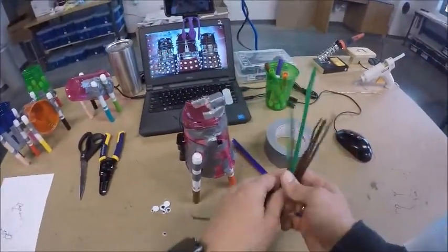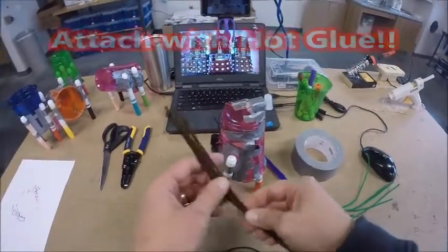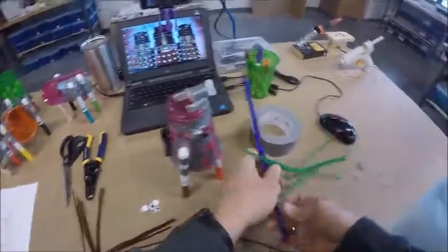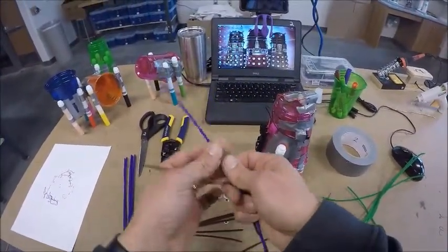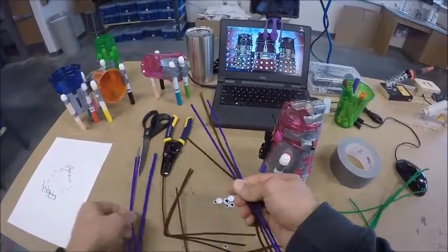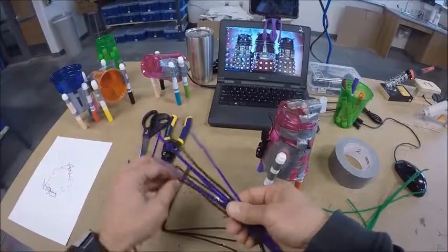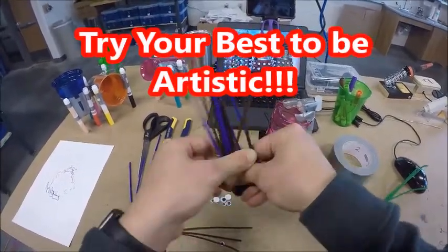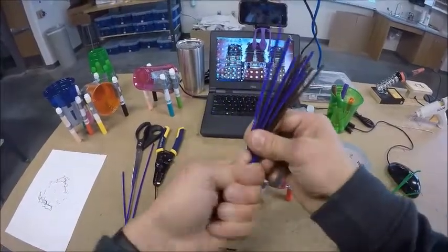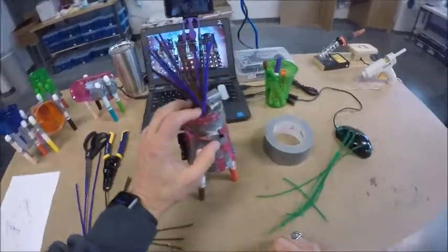When you start attaching pipe cleaners, you can use hot glue, or you can just wrap and twist them on. For example, if I want a brown and purple mohawk, I'll intermix the colors — purple, brown, purple, brown — then bend them down and out to shape the mohawk. You might twist some together at the bottom to make a connection you can glue on behind your motor.